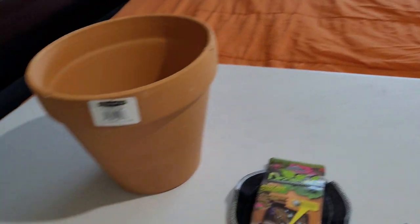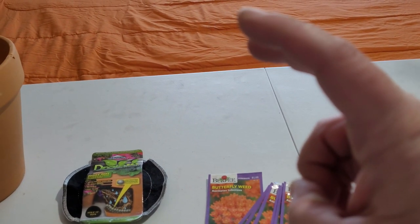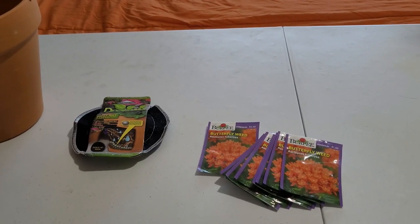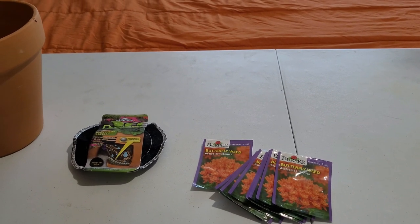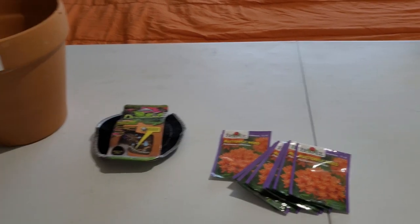I do have quite a few seeds. Is this overkill? Maybe. But like I said, viability being what it is - and I really want these to grow.